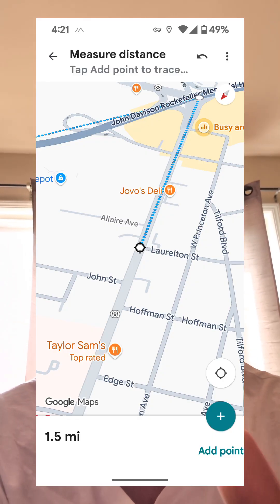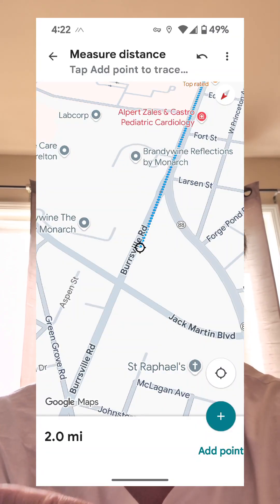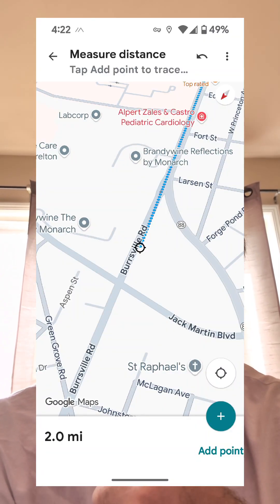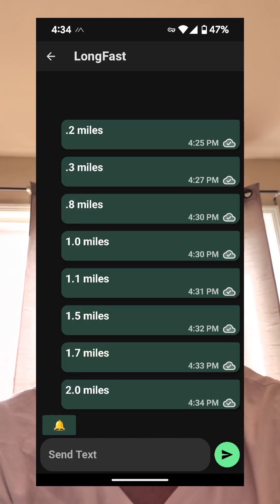I did order a 4 dB higher-gain fiberglass antenna to throw on top — I just ordered it and I'm waiting for it. This thing works great, and the fact that you can actually have comms with no internet, no GPS, no satellite — nothing is needed.